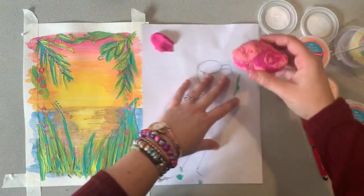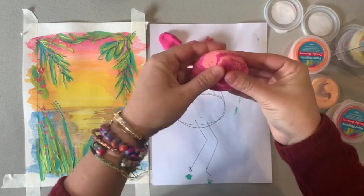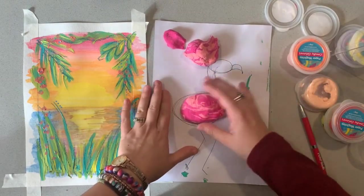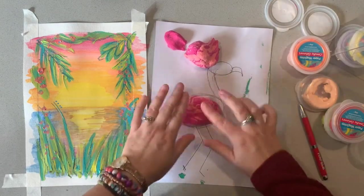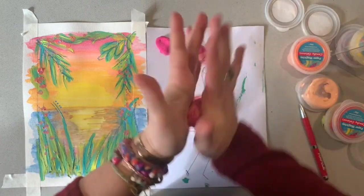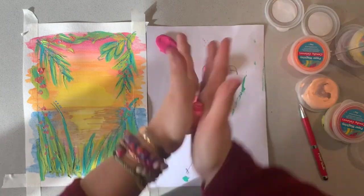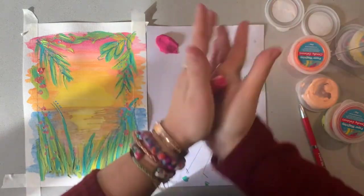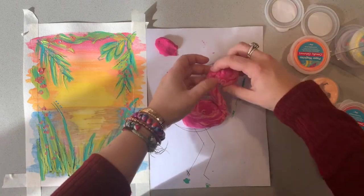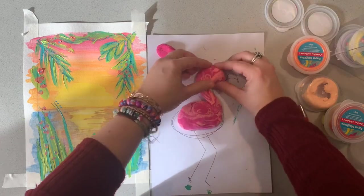I'm going to focus on the body — making a nice big body shape. It's a fantastic manipulation activity for the kids because they have to mould it themselves and put it into the correct shape, making sure it's rounded. For the neck, I'm going to make more of a snake kind of shape. The greatest thing about this is that it attaches so beautifully. I'm going to mould it in a little bit more — I want it to sort of look like it's always been there.